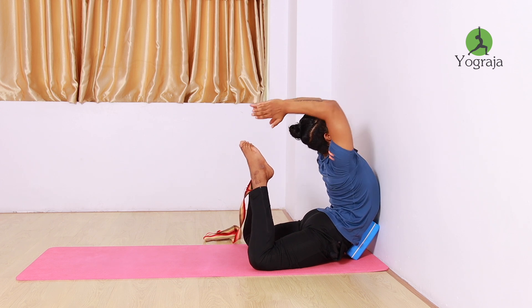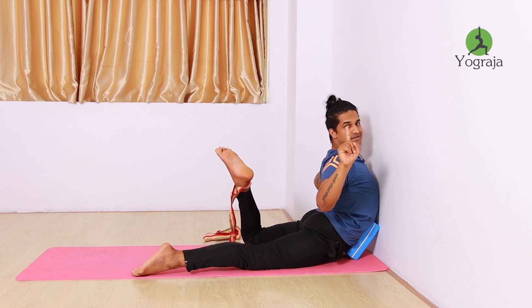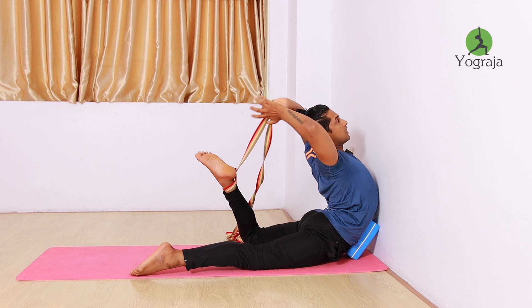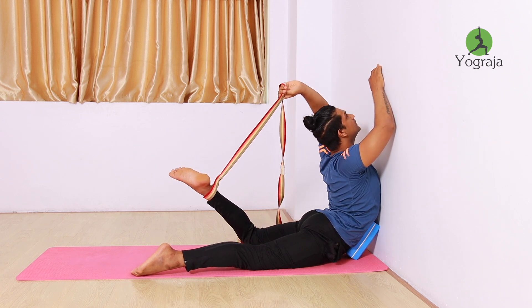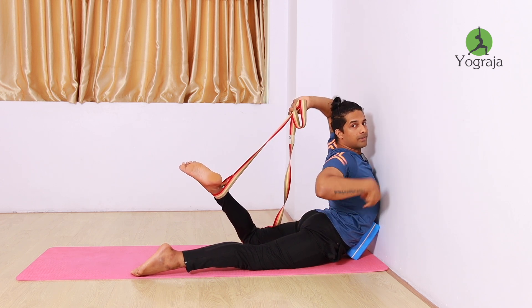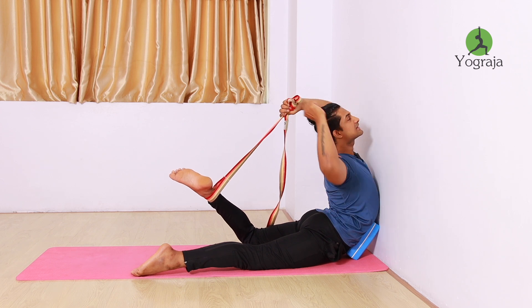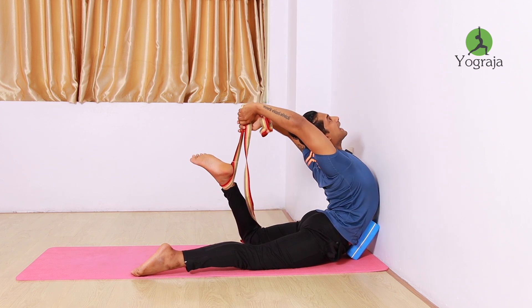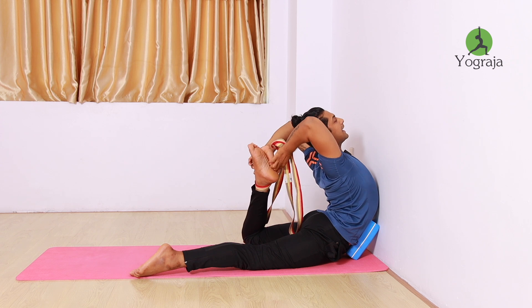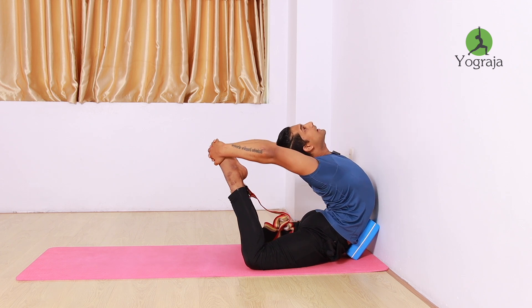Push your elbow to the back side so it becomes easier to catch your toes. If you can't reach, use the strap with one leg first — I already have the strap hooked in my ankle. From here, try to catch the strap. Keep the elbow straight — if you bend the elbow, all the pressure goes to the lumbar. With straight elbows, pressure goes to the ribcage and shoulder, so your lumbar is relaxed. Take it back, take it up, look up to the ceiling, then try to catch the ankle and straighten up and stretch.